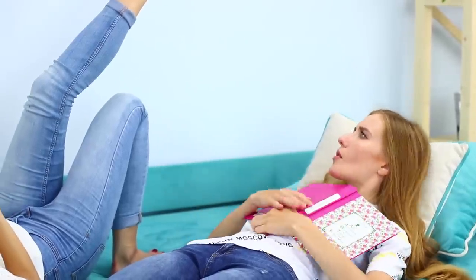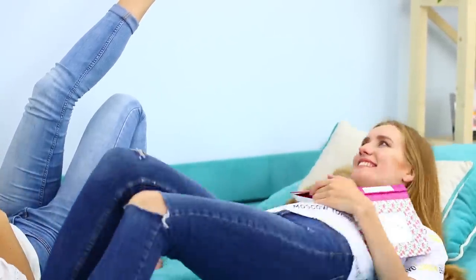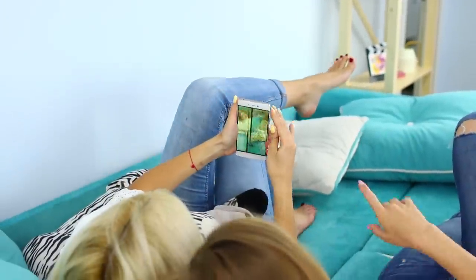Your friend likes this non-standard approach and wants an unusual selfie too! A convenient perspective will help fit everyone into the frame. You'll get some beautiful pictures!